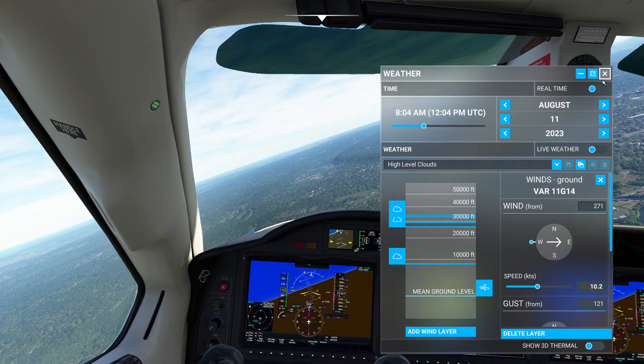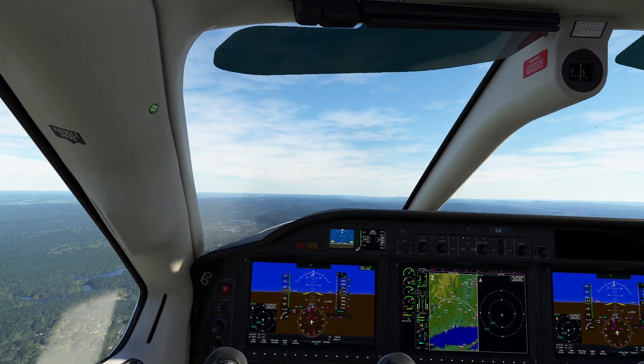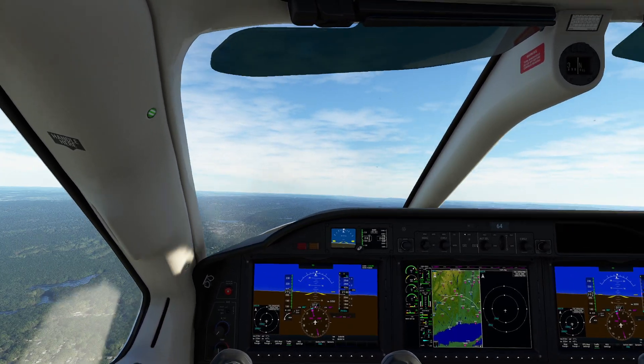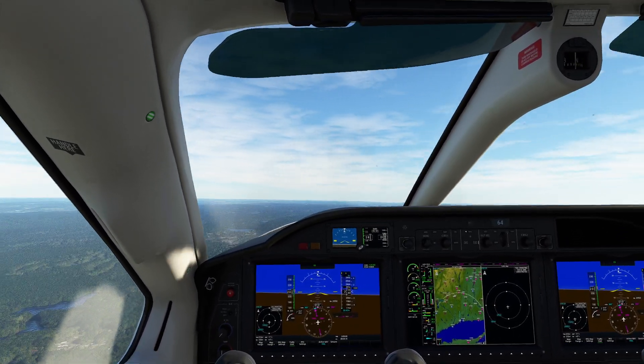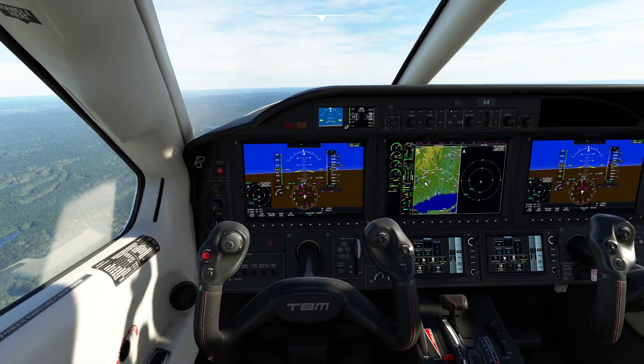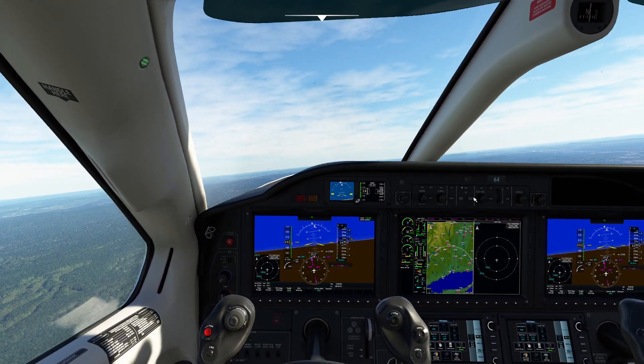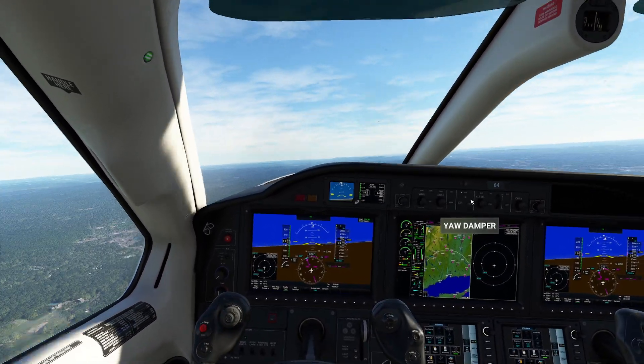All right, so that's gusting 11 — oh yeah, that's nice, feel the pain. I'm not sped up or anything right now, it certainly looks like it though if you look at it. This is with the yaw damper on, by the way. I literally am not touching anything.